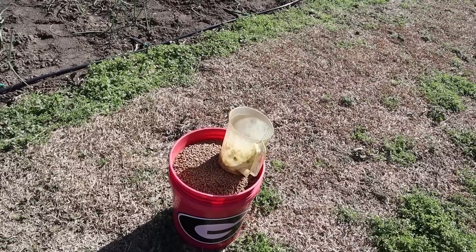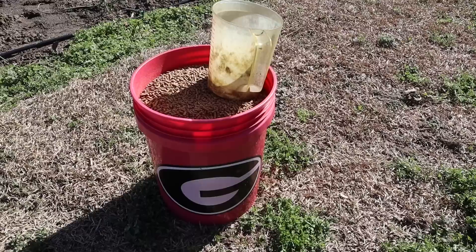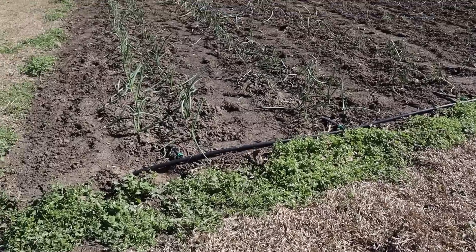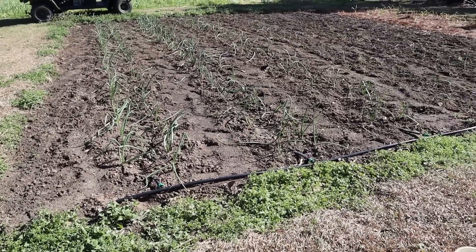This is the time in the onion growth cycle when you really need to make sure they've got plenty of nitrogen. Once they're established like this and putting on new leaves, that's when you really want to feed them heavily during the vegetative phase. We've got some NatureSafe 13-0-0 here, which is our preferred nitrogen source. We'll use two scoops per double row — go along each side of the double row with a scoop and then scratch it in with a wheel hoe.